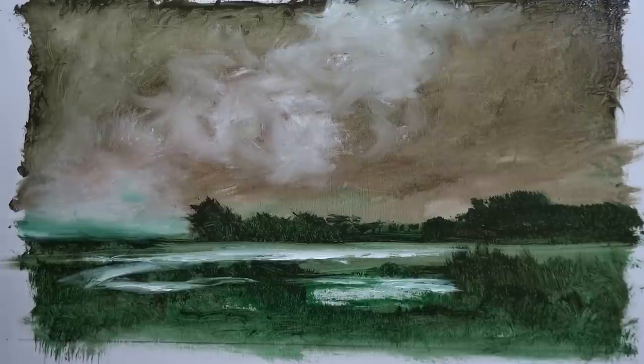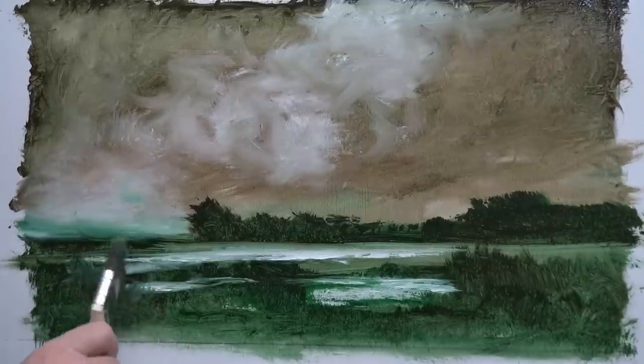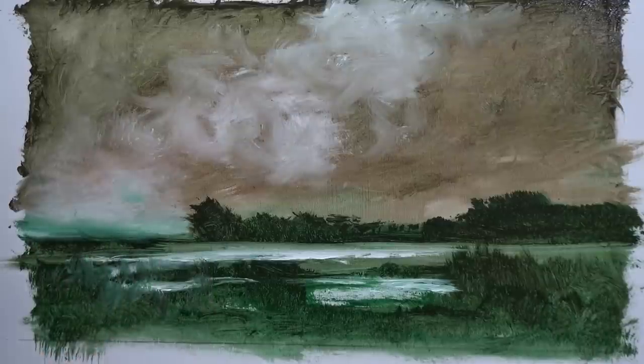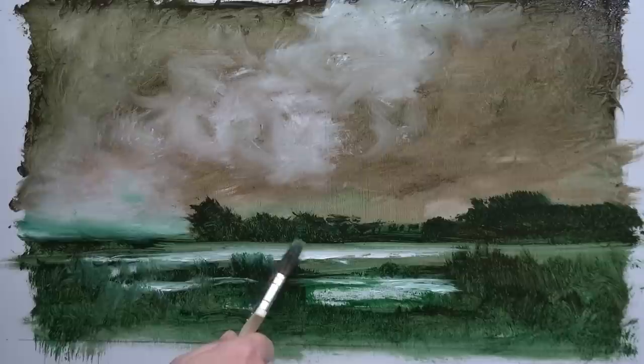I don't like that area there at all. So if you don't like something, you cover it up and put something in front of it — like so. I'm going to put some foliage over that bit of water there. There's this thing in painting and drawing — from when I used to be at college — about undrawn detail.